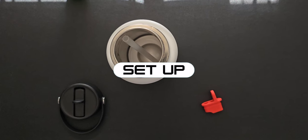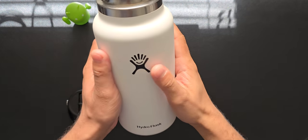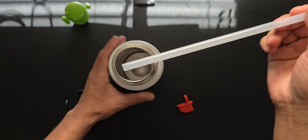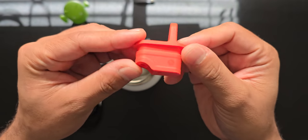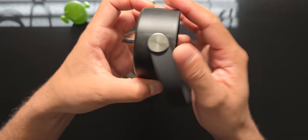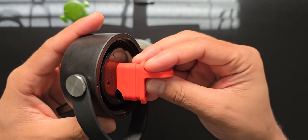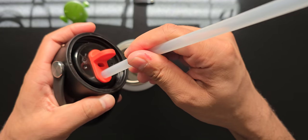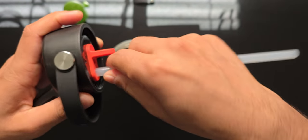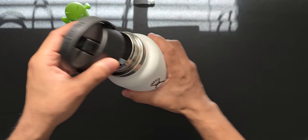In terms of the parts and what comes in the box, when you first get this you get four items: the bottle itself, a straw, the red seal, and the cap. Before you actually use the water bottle, take all these parts out, clean with soapy water, completely dry, then you can use it. Installation and putting it together is pretty straightforward.